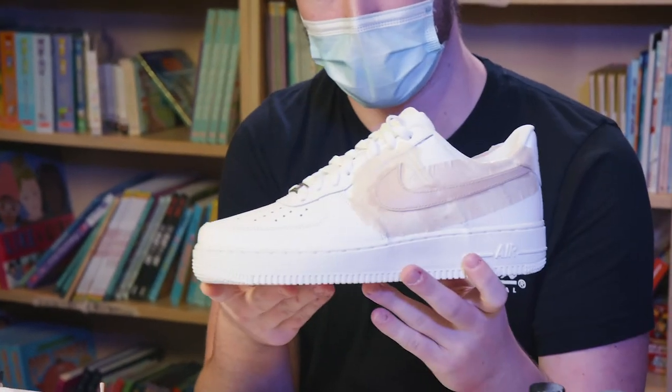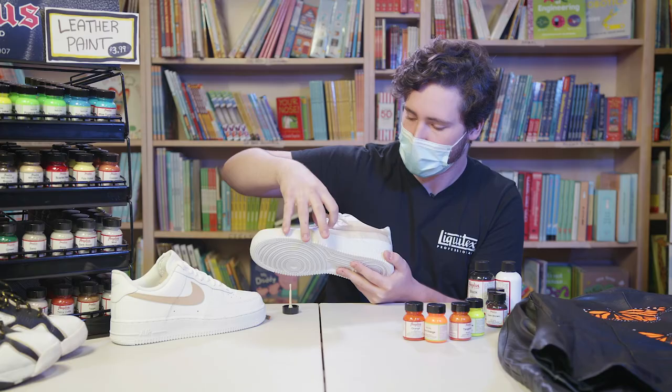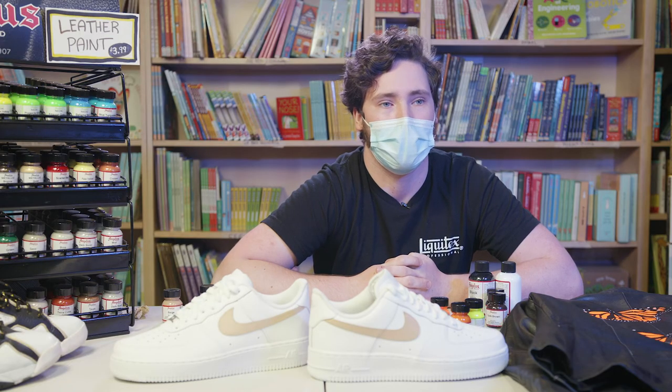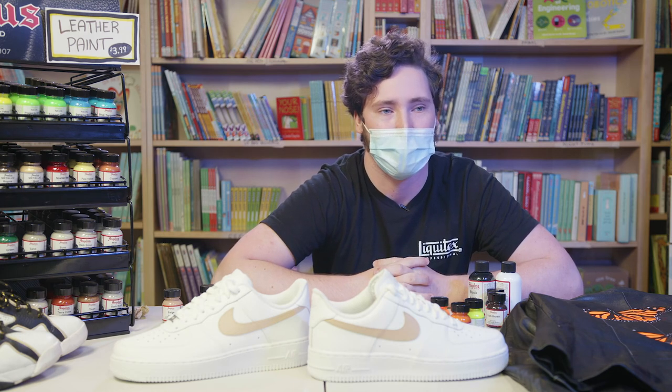This is the most satisfying part — the final step: peeling off the tape. Thanks for watching everybody. I am Lucas Sullivan. You can find me at Sullivan Toys and Art Supplies, at 4200 Wisconsin Avenue in Northwest DC.